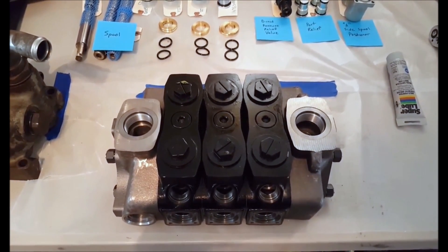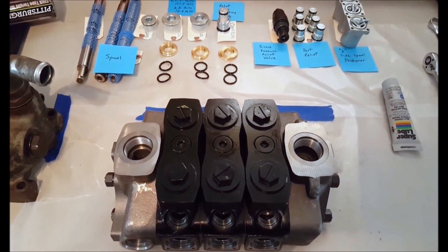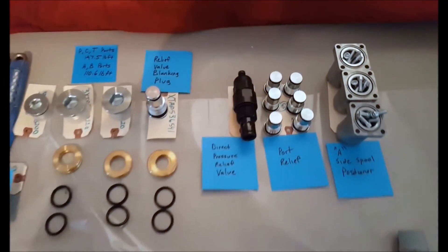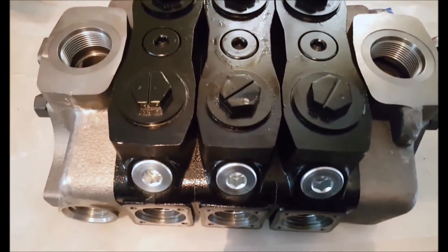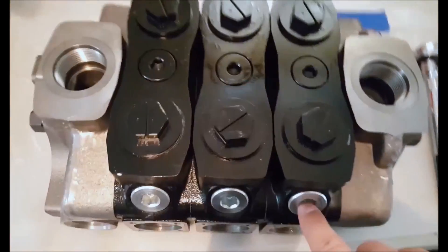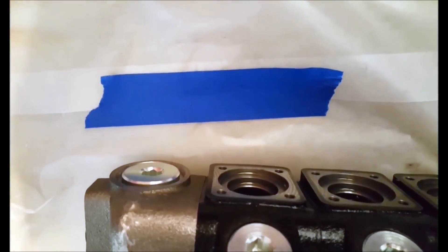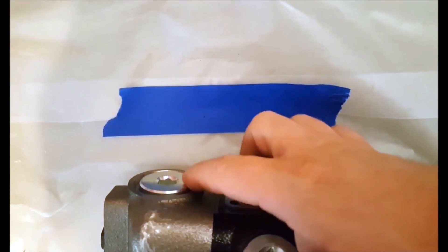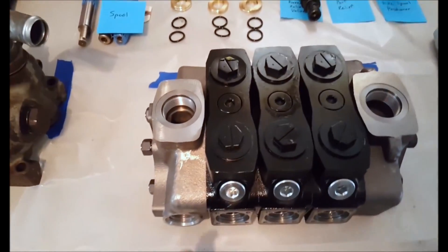Now that we have the tie rod kits torqued down, we will install the port reliefs and the relief valve blanking plug. The port relief valves go in each individual section — there are two per section. The relief valve blanking plug goes on the back side of the inlet cover. We are now going to install the direct pressure relief valve, which will go in here.